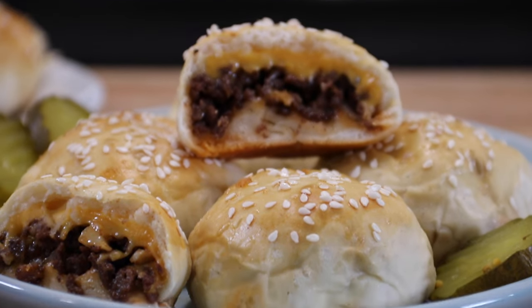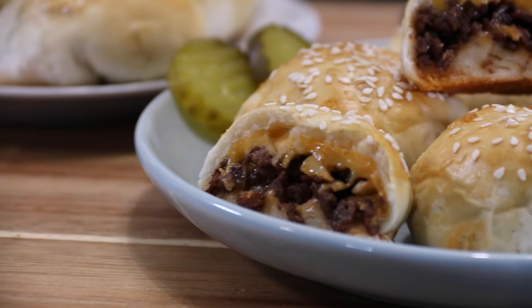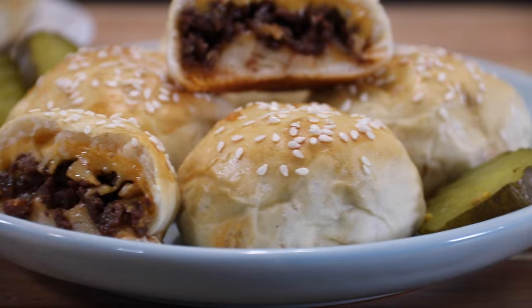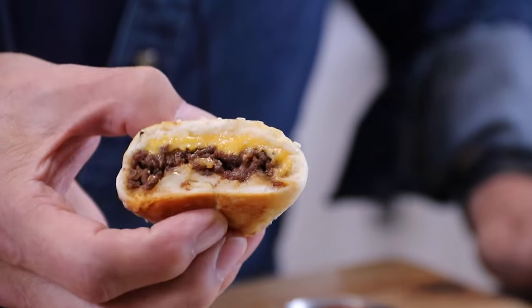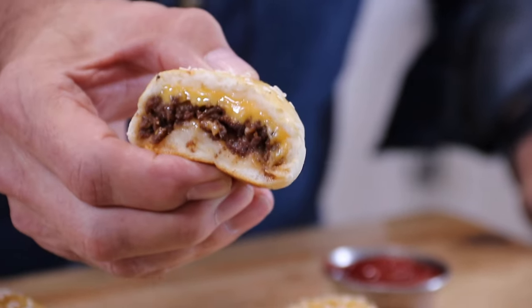Hey guys, Dave here. Today we're making all-in-one cheeseburgers. Easy to make, incredibly delicious, no fuss, no muss, and everybody will love them. And not to mention, they are budget-friendly. So let me show you how to do this.